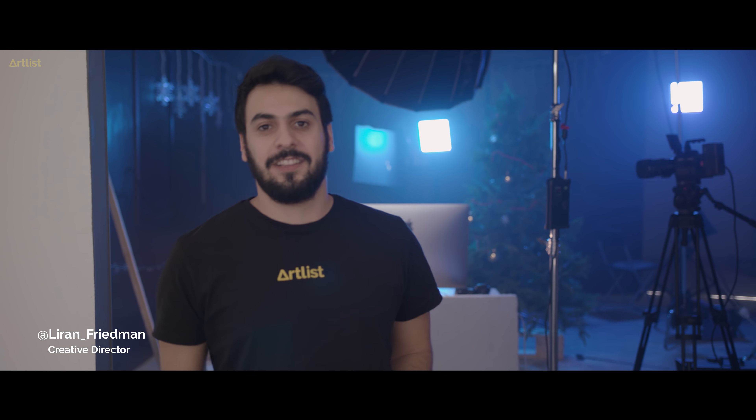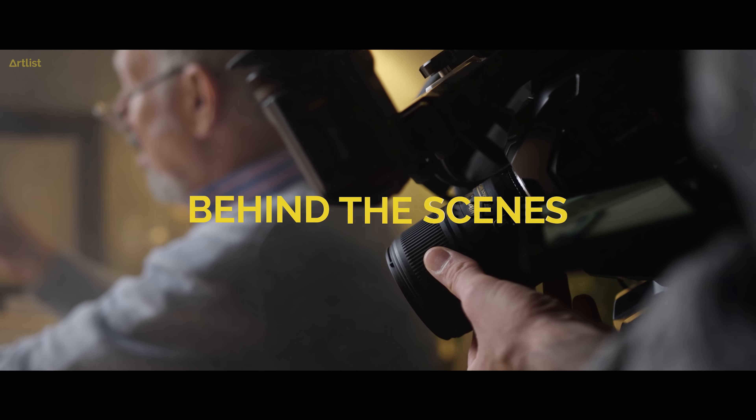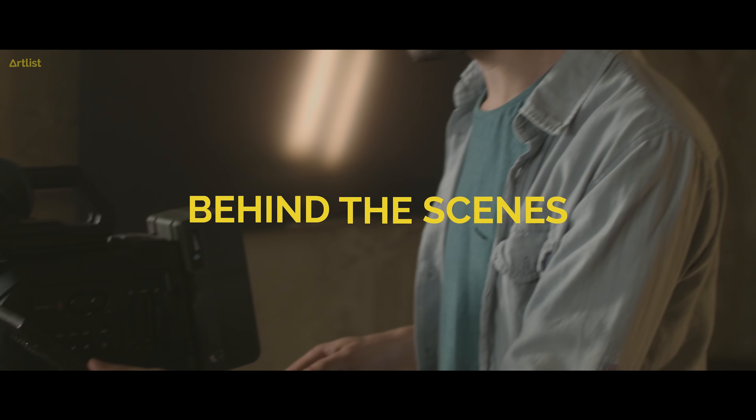Hey everybody, this is Liran from Artlist. Today we're filming the Christmas production. This is the set, and we want to show you everything, so let's dive in.